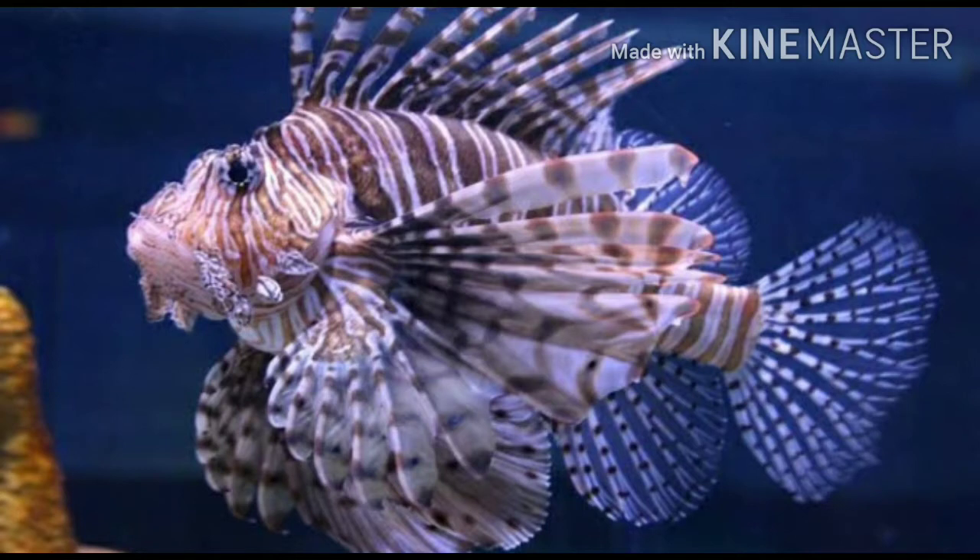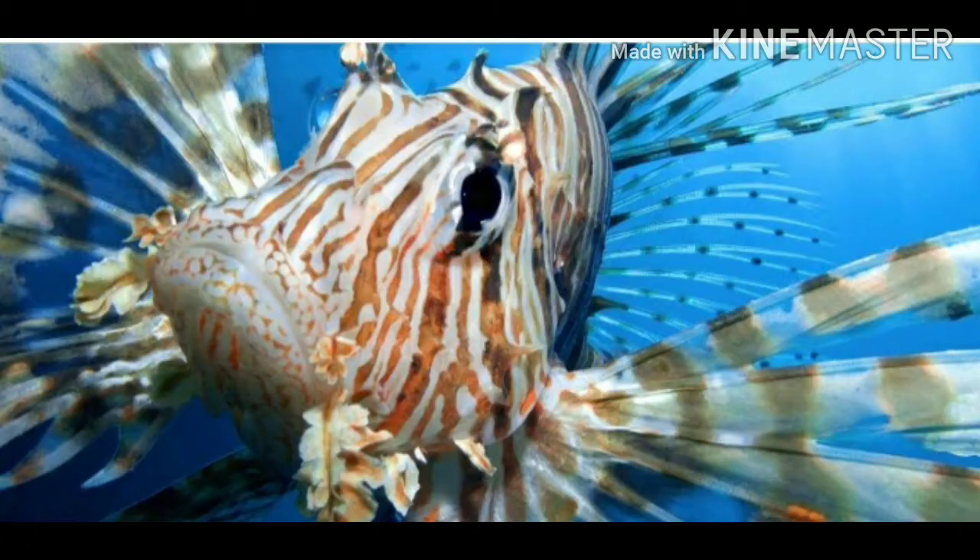Hello friends, welcome to Petshtamula. In this topic, we will talk about Lion Fist segment with price range.